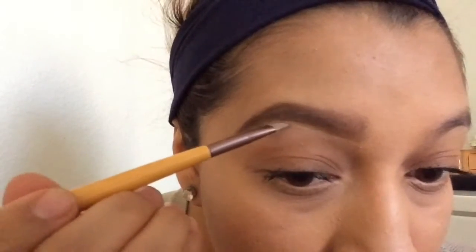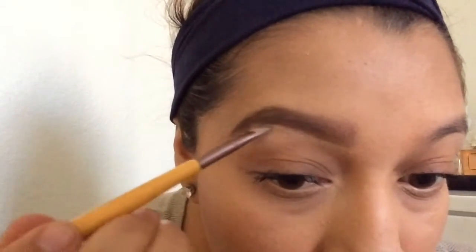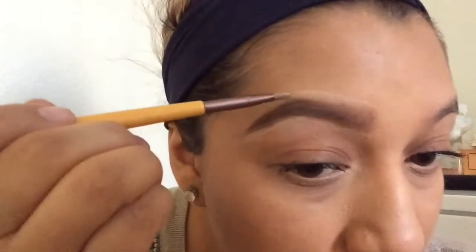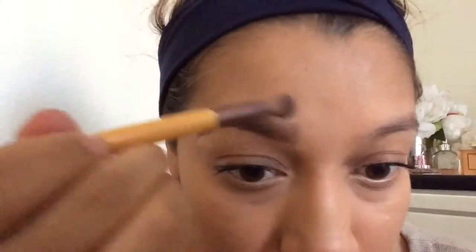Now I am going to take the Maybelline concealer, put it in the back of your hand, and dip a flat angled brush. You are going to line under your brow — this is just going to make it nice and sharp and cleaner, like you just got them done. Then you are going to do the exact same thing on the top. It makes it look nice and sharp. Now you are going to take a clean brush and just buff that out.